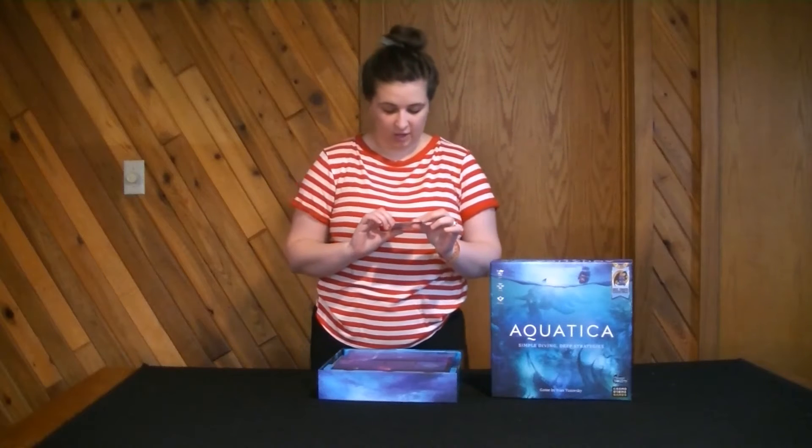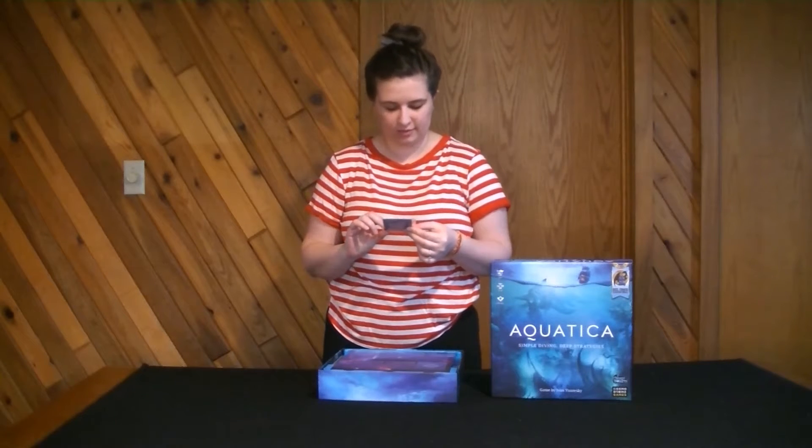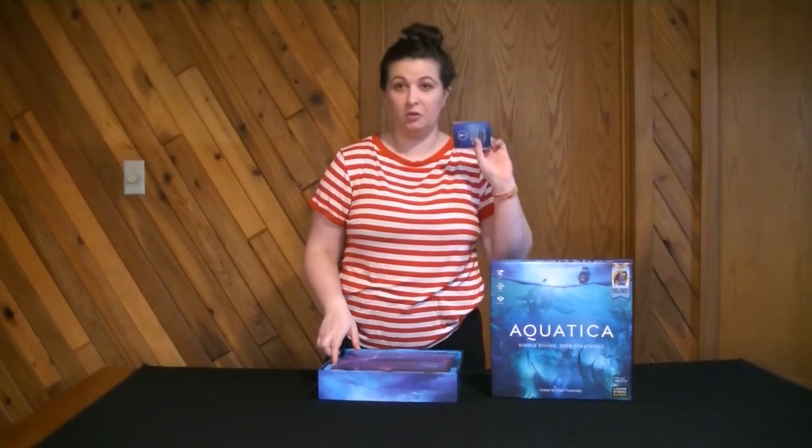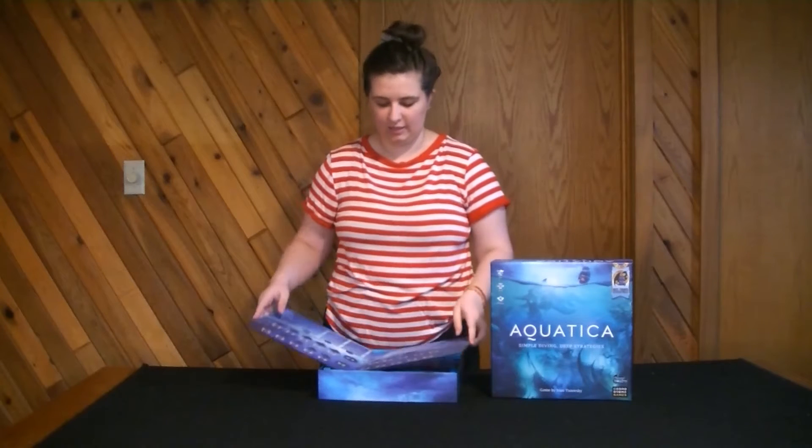The first thing when I open the box is a little set of cards and it says these are replacement cards. Thanks for playing. I don't know what those are but I'm just going to keep those there as to not lose them.